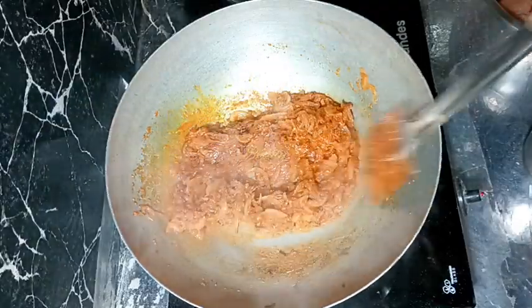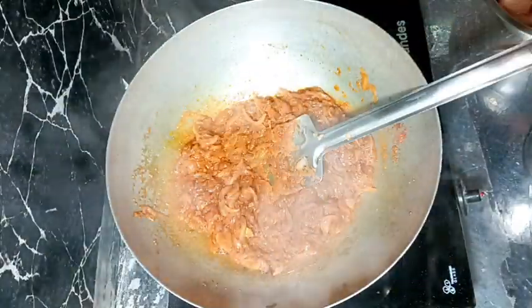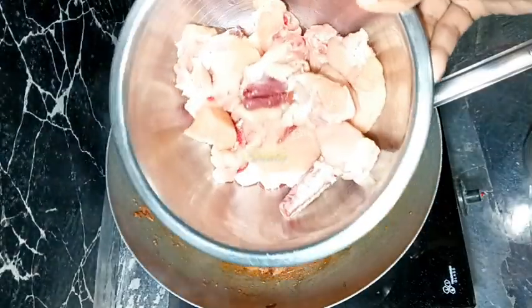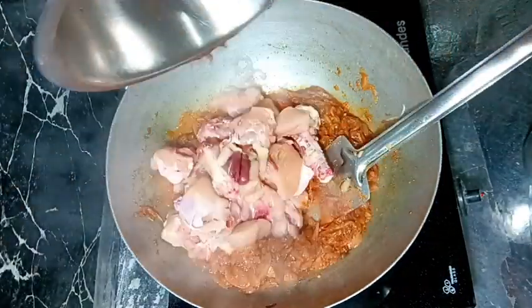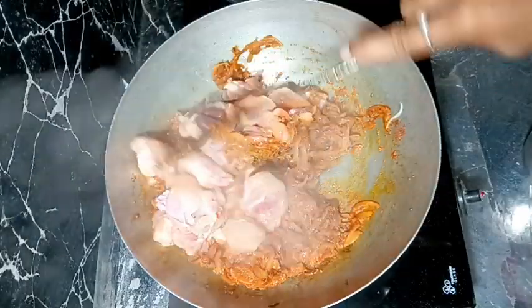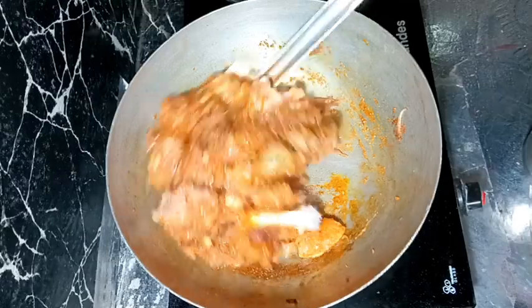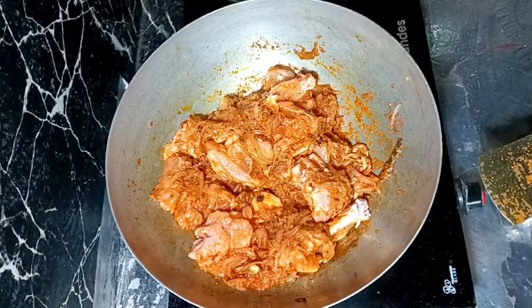After mixing well, we need to wait until the water we added is dried up. After the water is dried up, we add the washed chicken. After mixing well, we need to cover and cook for about 10 to 12 minutes.